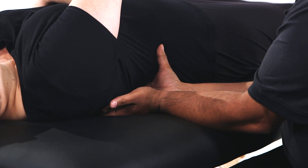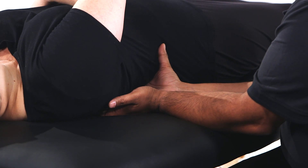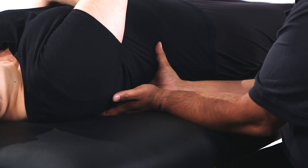The patient may take deep breaths in and out to enhance the technique. This technique is repeated three to five times for each set of ribs.